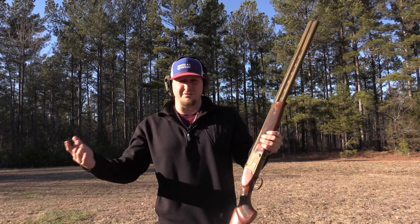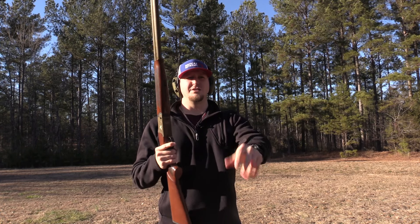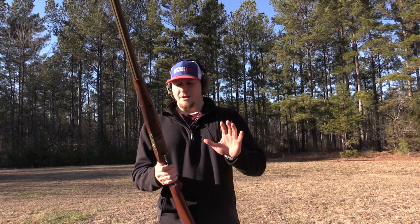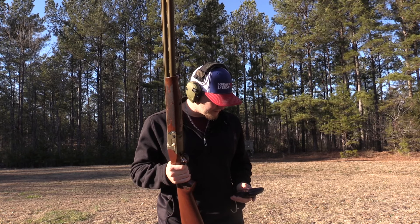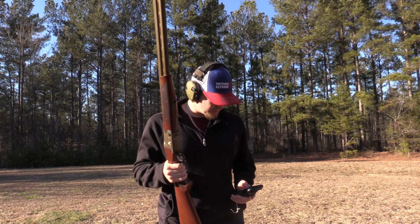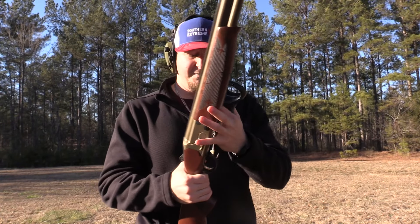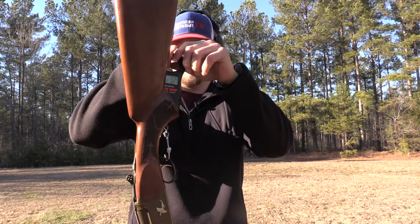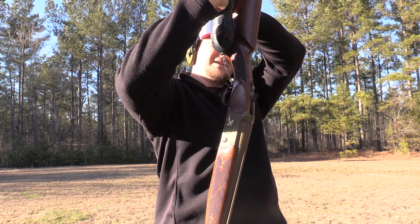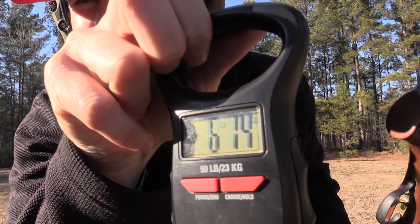The first thing I want to talk about is how heavy some of the other over and unders on the market are. I want to weigh this gun on camera — I didn't do this in the last video. Starting at zero pounds zero ounces with nothing in it, let's weigh it. Six pounds and fourteen ounces — you guys can see that right there, six pounds and fourteen ounces.